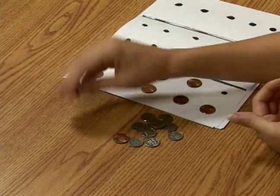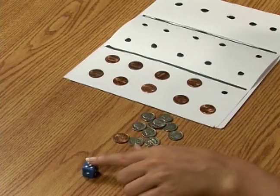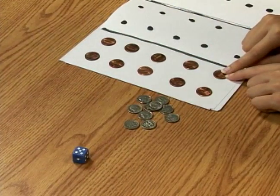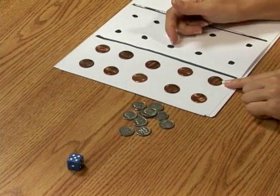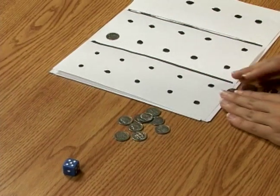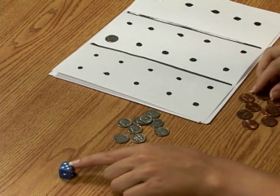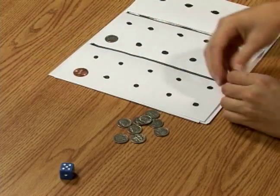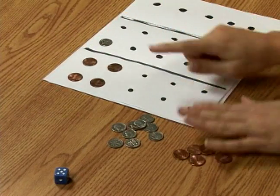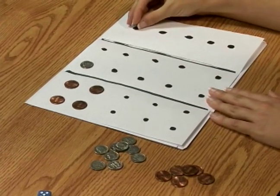It would be the next person's turn, and then my turn again. This time I rolled a five. I put down one more penny, and now I've earned a dime — I've earned ten cents. So I trade in all my pennies for a dime, but now I have four dots left: one, two, three, four. And you would play like this until you win ten dimes, and then you trade those in for a dollar.